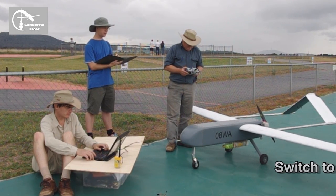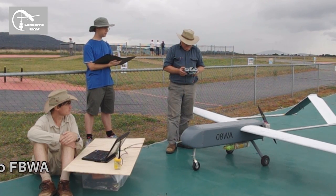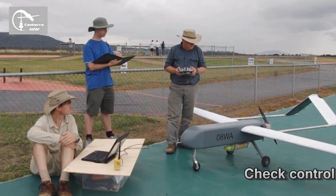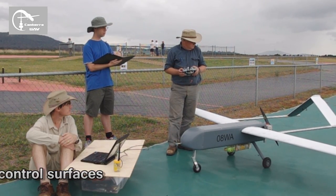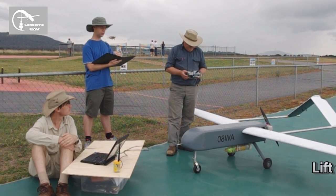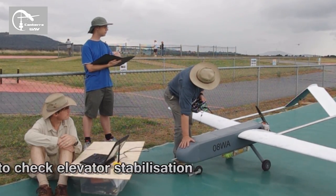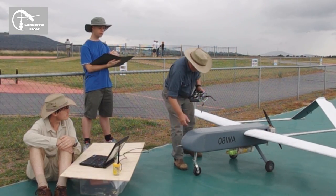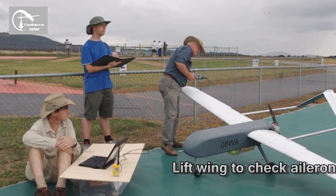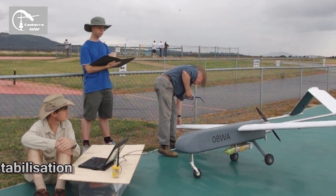Switch to FBWA. Load FBWA. Check control surfaces. Okay. Lift tail to check elevator stabilization. Correct. Lift wing to check aileron stabilization. Correct.